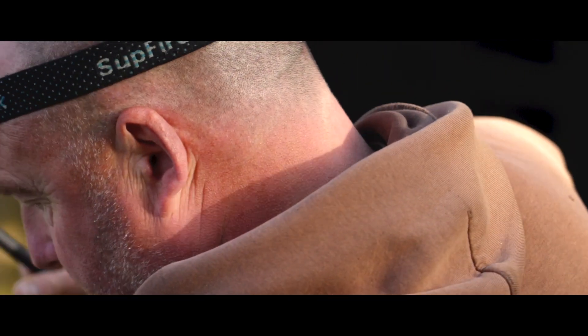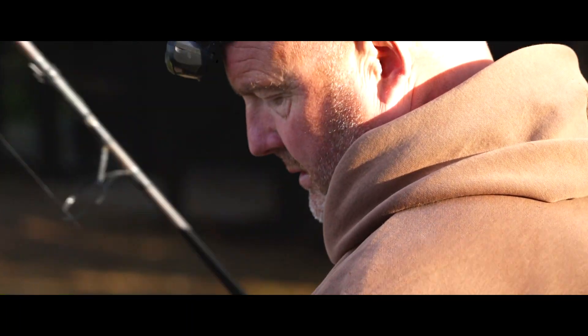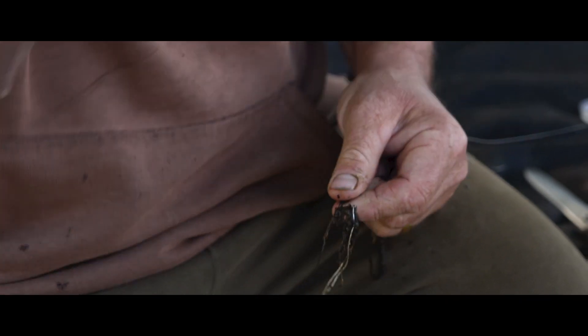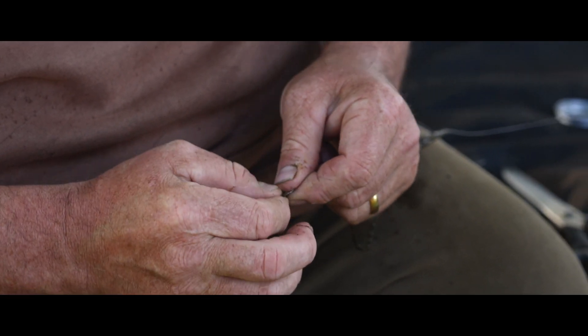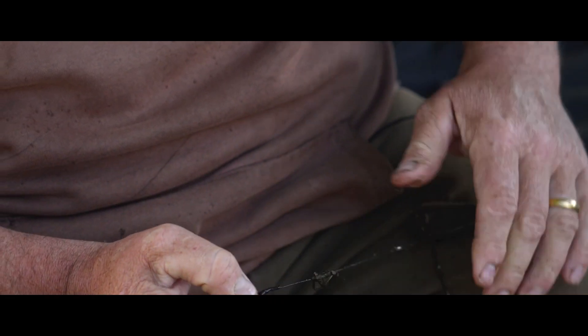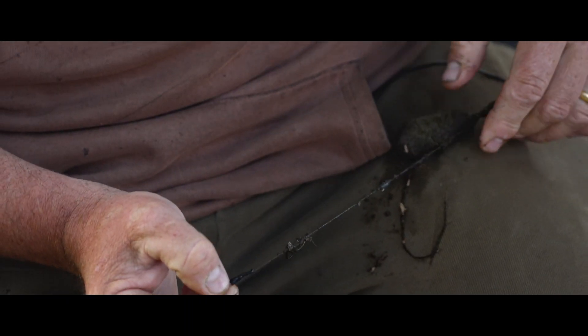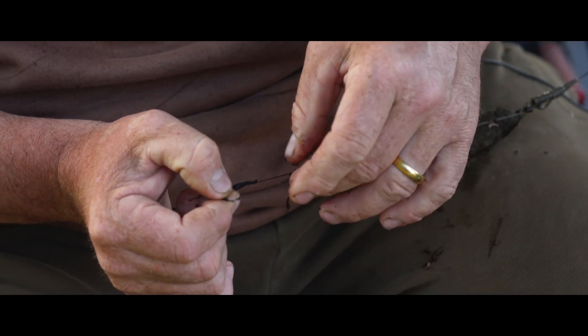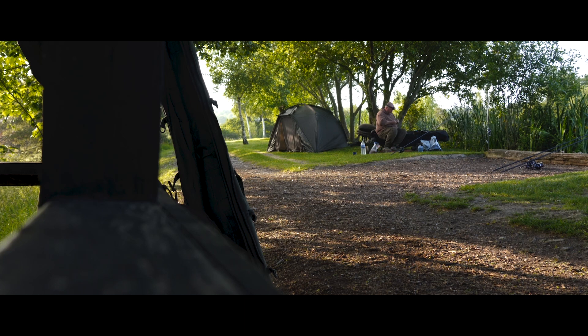I've got to clear off all the silk weeds and stuff that clings to it. I've got to clear that up. It's like a conveyor belt - I do the same thing each time, just go through basically the same routine. Lay it on my leg, strip it all off. Check the hook in a minute.